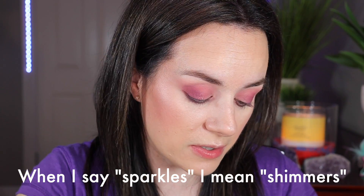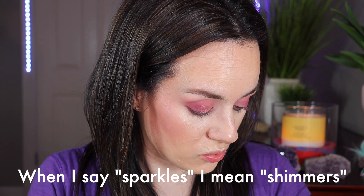For sparkles, we have a few options — there's Daydream, Crave, and Fantasy. I'm going to use Fantasy in the middle of the lid for some intensified sparkles, and Daydream in the inner corner — it has nice silvery and gold shimmers. Fantasy has the same type of shimmers but more on the pink side.